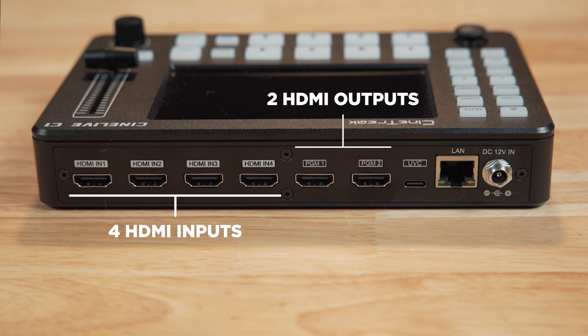Next you've got 2 HDMI outputs, and these are both going to be program out. You don't seem to be able to change what these are outputting. It would be great if you could switch what is routed to at least one of these outputs, like a regular aux out, and especially to be able to output the multi-view. But I wasn't able to find a way to do that, so it's just two program outputs.